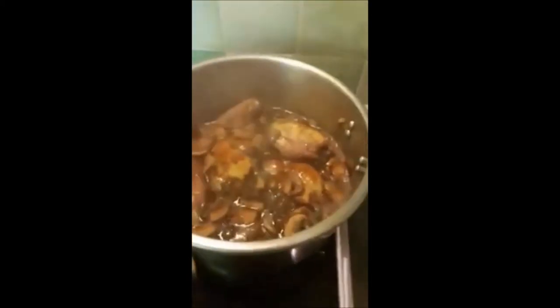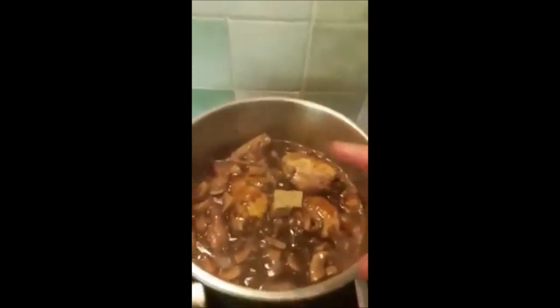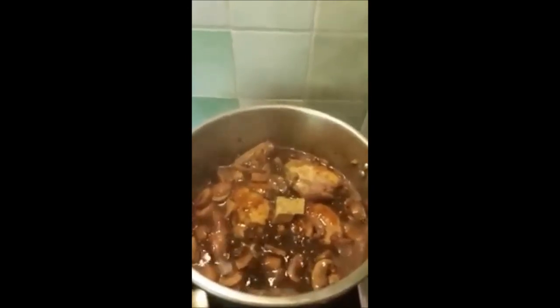We'll add the bouillon — the beef bouillon. And then we will simmer it for 30 minutes, or until the rabbit becomes tender.